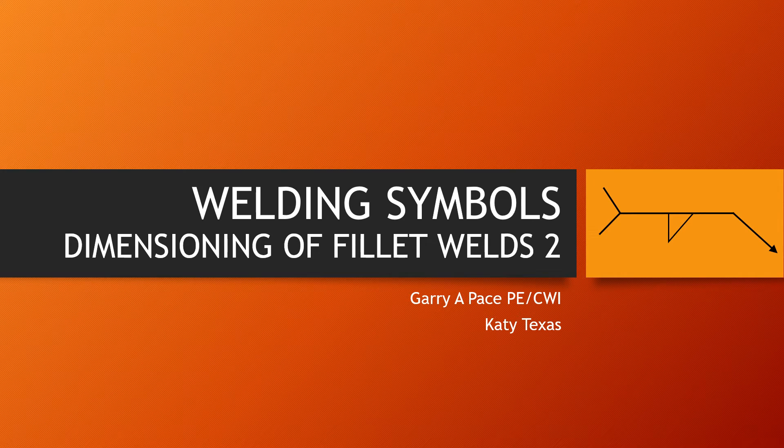Welding Symbols, Dimensioning of Fillet Welds, Part 2. A-Leaf School District CTE Welding Program.